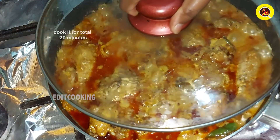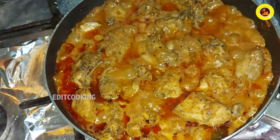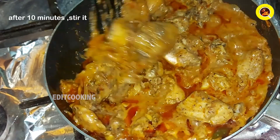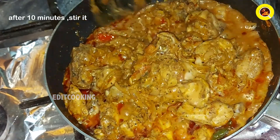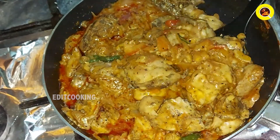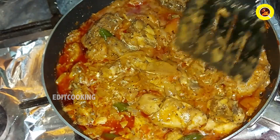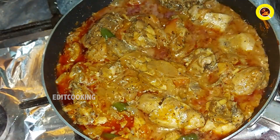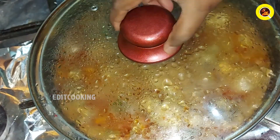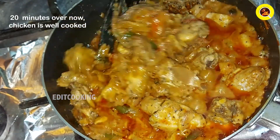We will cook in medium flame. We will fry the chicken in the pan. We will add the chicken and masala.